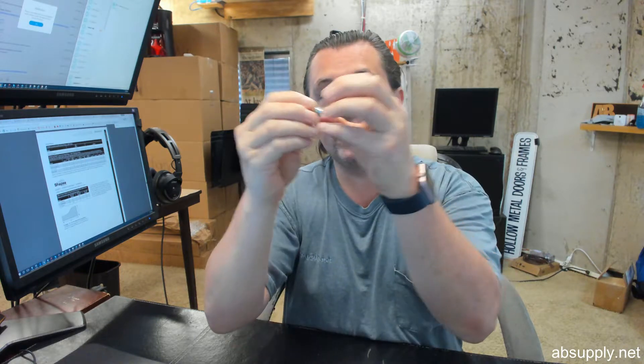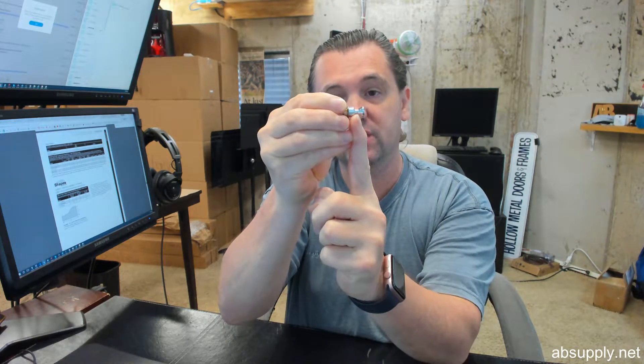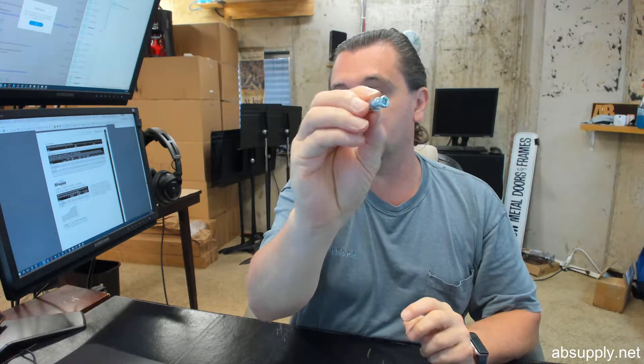Your set screw prepped handle is going to fit over the cone head, come to the face of the door, and you will tighten your set screw there, and that will complete the installation.